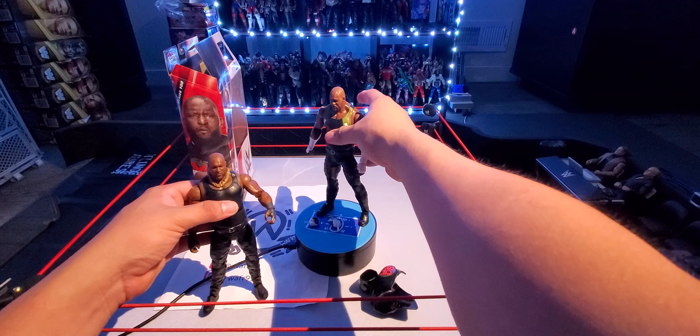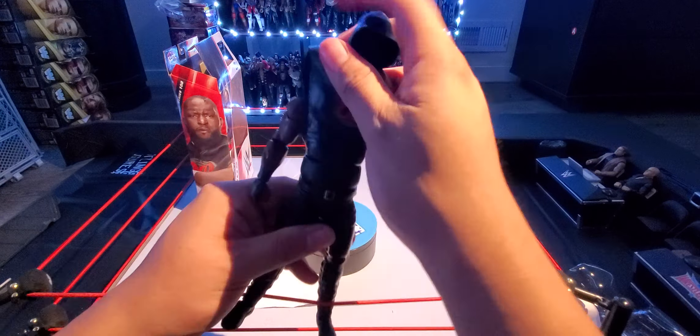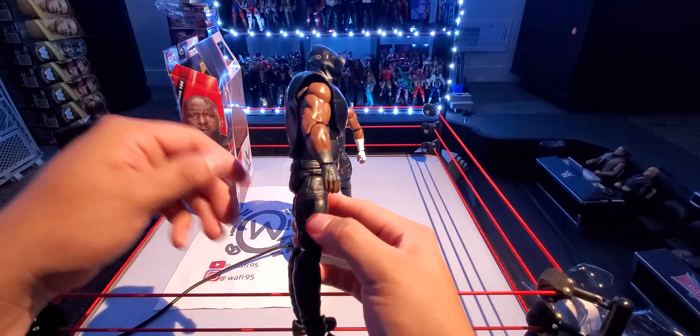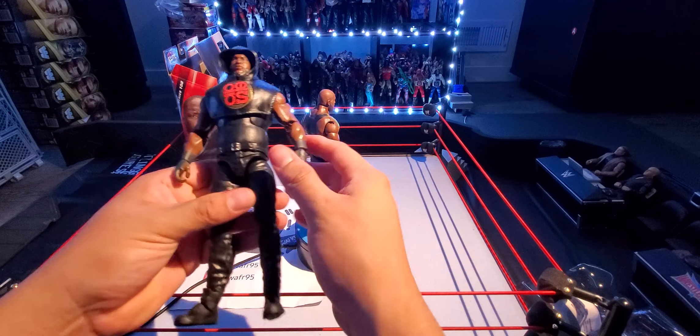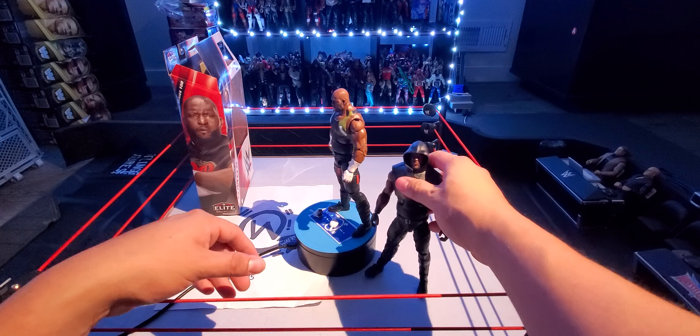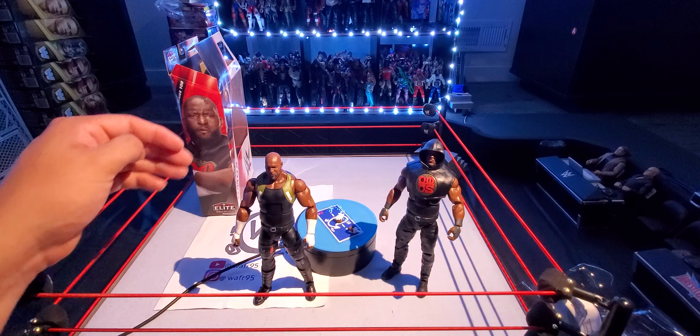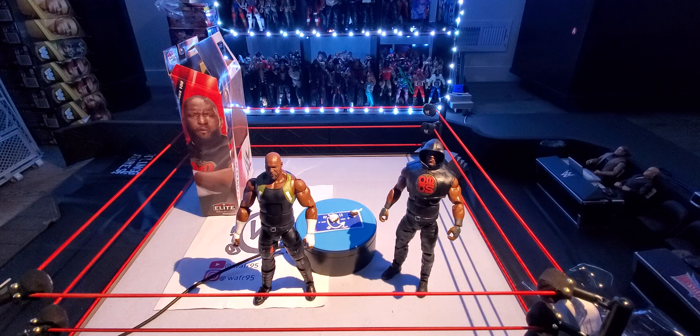I want to see how this accessory looks on the other Omos. Look at that — that looks dope, that looks pretty cool. So at this point I'm not really sure which Omos I'm going to be using — if I'm going to use this guy here or continue using him in my FigFed, or if I'm going to use the new Omos. Let me know what you guys think of this figure. Stay tuned for more, there's a lot more reviews coming. Make sure to like, comment, subscribe — I'll see you in the next one.